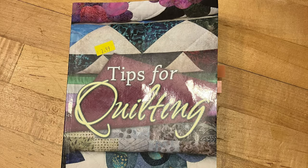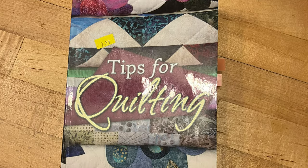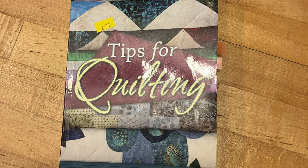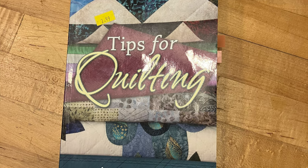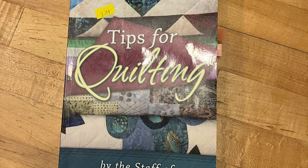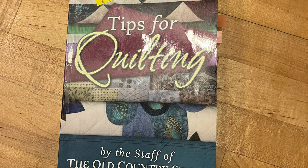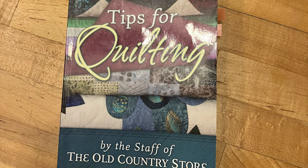Like I said in the last episode when we talked about quilting on a domestic machine, I have been reading this book, Tips for Quilting. It covers all sorts of quilting hints and tips. My favorite one is: practice, practice, practice, doodle, practice.